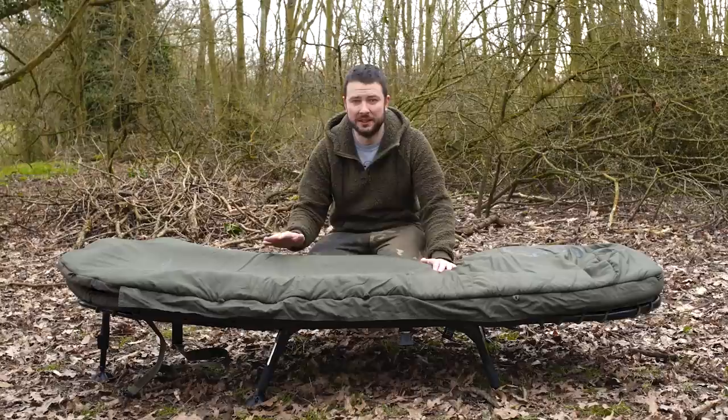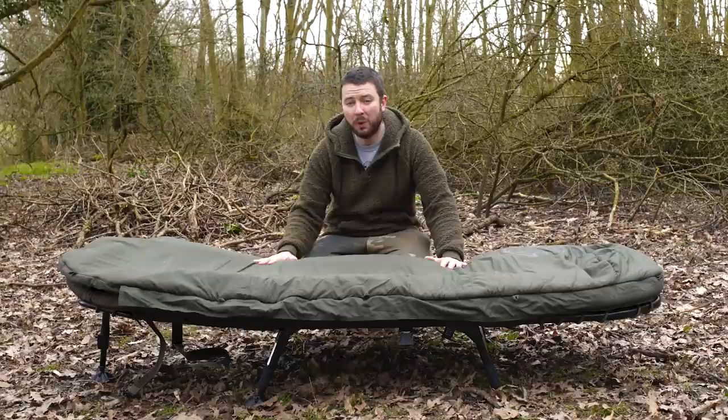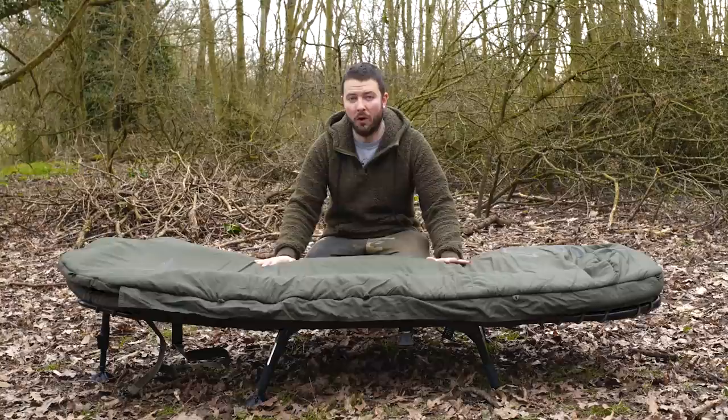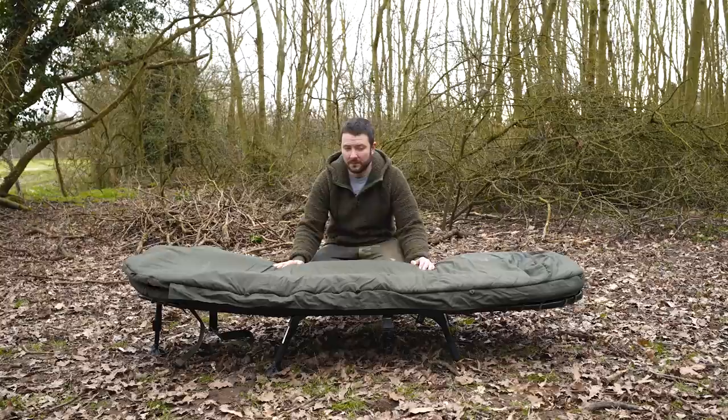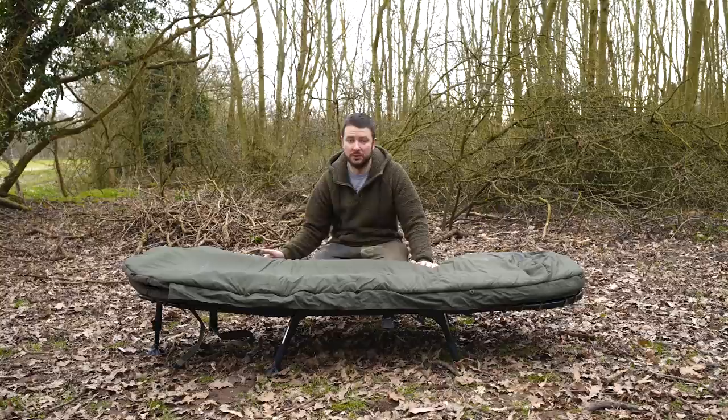The obvious thing is the name — it's called the Compact. It's a sleep system, because it is supplied as a sleep system, which means that the bedchair has a sleeping bag fitted to it. It's a four-season bag. This weighs 9.5 kilos and is the lightest sleep system on the market. It is 192 centimetres long, 78 centimetres wide, and stands 25 centimetres off of the floor.